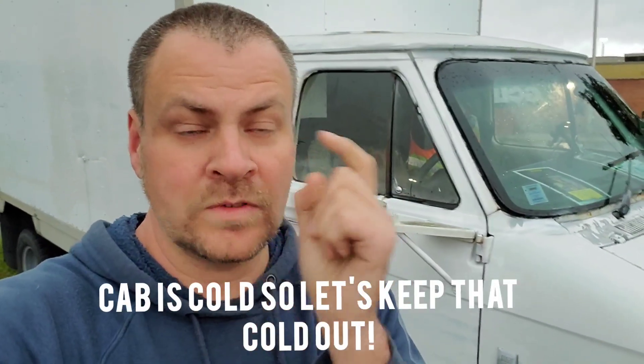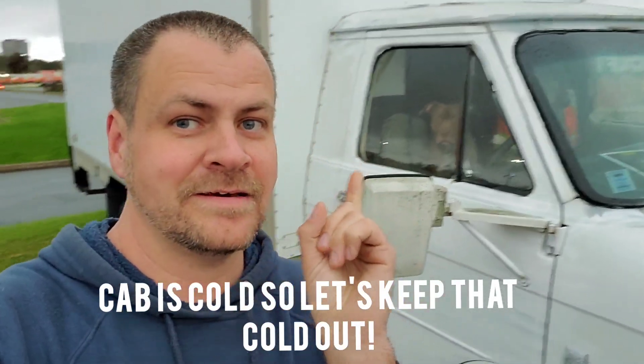It got pretty cold last night so our truck is fairly insulated. We have our little heater but I want to make a little curtain for the pass-through because the cab is not really insulated and cold still gets in pretty well underneath. So we're going to make a quick no-build curtain rod to help keep some warmth in and also for a bit of privacy.